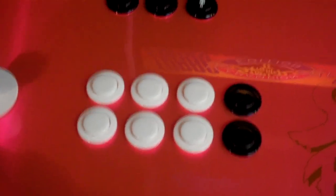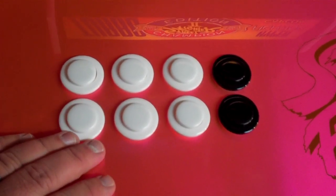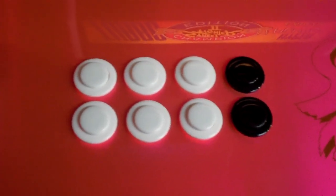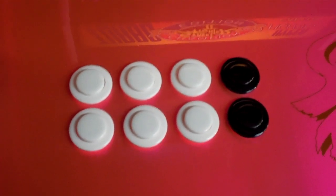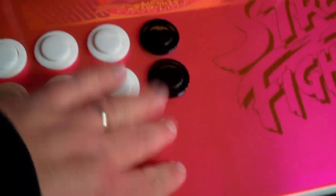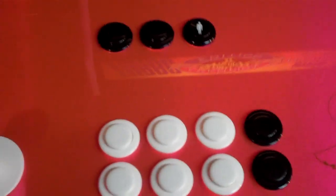As for the buttons, these are IL brand buttons — they're made in Spain. HAP has licensed them; they're essentially a HAP competition but with higher quality. They come with a cherry switch. And I did the standard six buttons in white, and then the other two buttons in black. Same thing up here to kind of minimize their appearance. The start button is a one-player embossed one, and a two-player one embossed here.